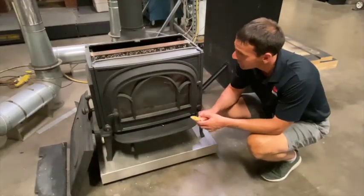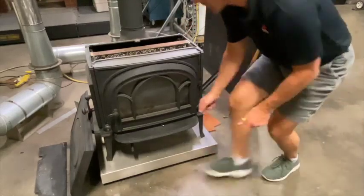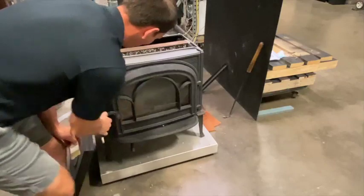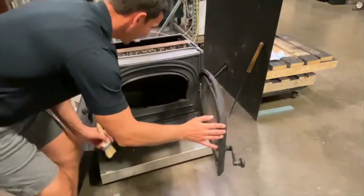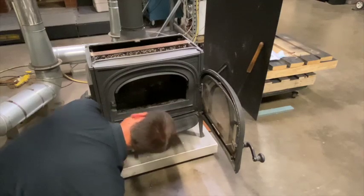So I just want to show you how you can access that. The top of the stove is already removed so you can see right now. The combustor — you have easy access right through the front. So in between firing, before you kindle your next fire, just take a peek up and look at the combustor.